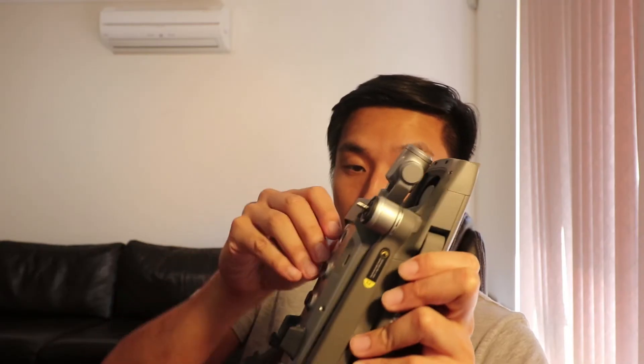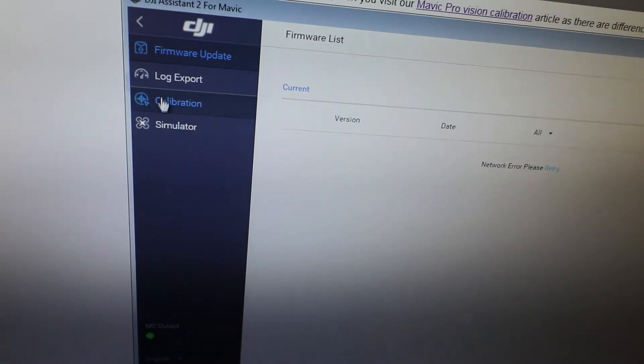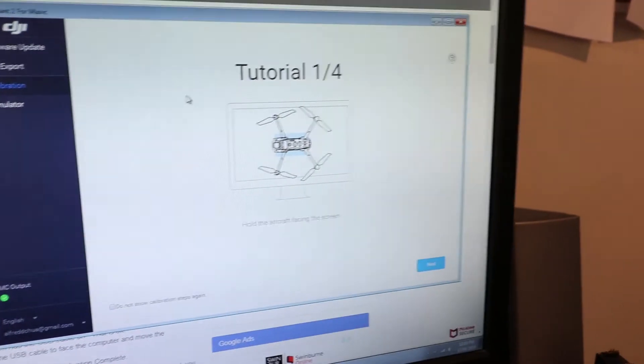Once you've installed your software, log in and make sure you've got your USB ready. In my case, I've got a USB-C cable to connect to the Mavic 2 and connect it to the PC. Once you've connected that, there will be a calibration option on the left-hand side — click on that and it will prompt you to follow a couple of instructions.